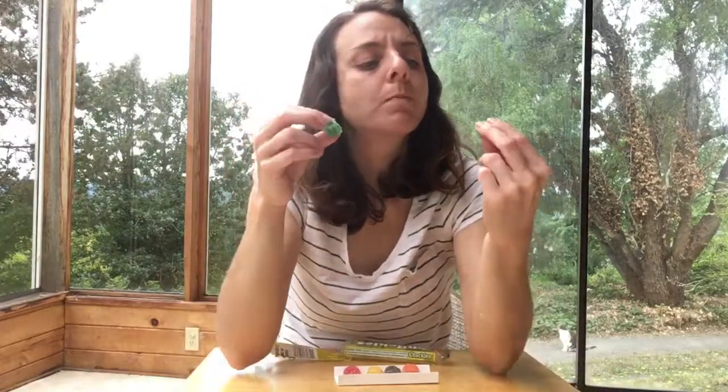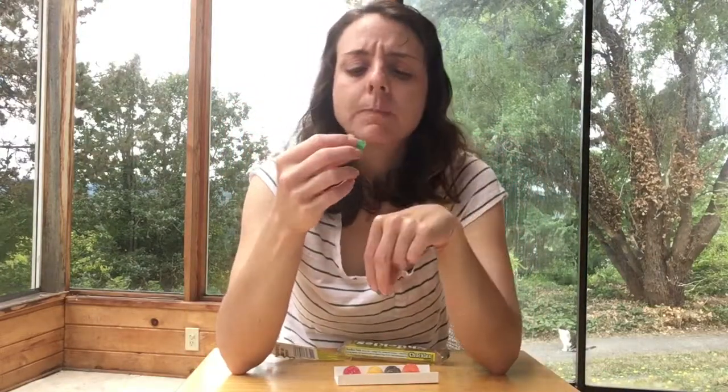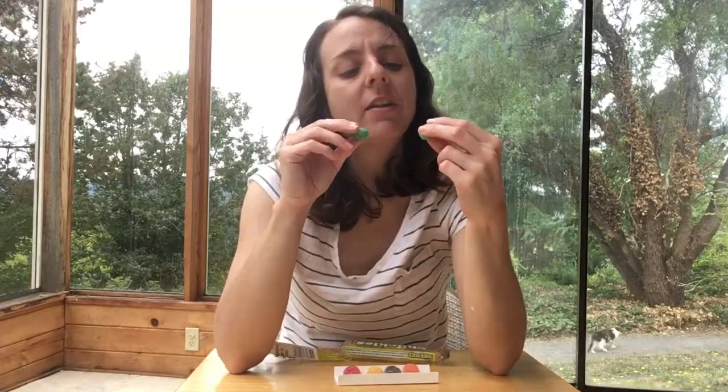Not tough to chew — way less tough than a Twizzler. That's pleasant. I like that. I like the sugar on the top. I didn't think I was going to, because normally I don't like things that are covered in sugar. And I don't know why that is.